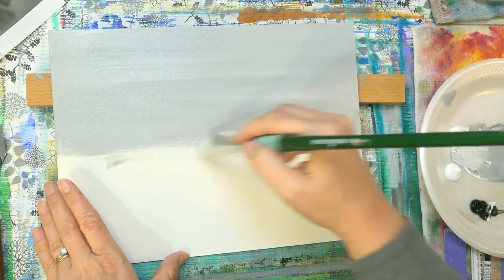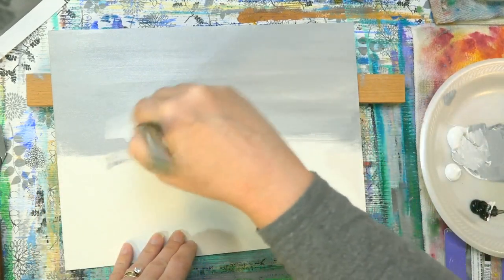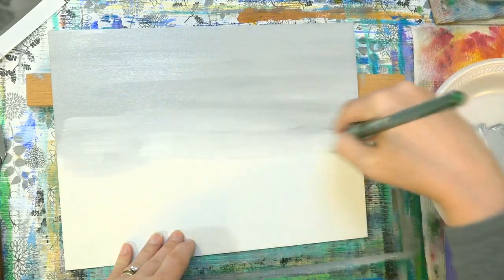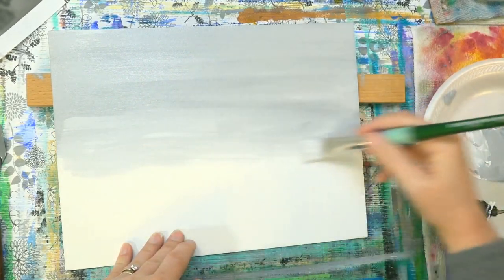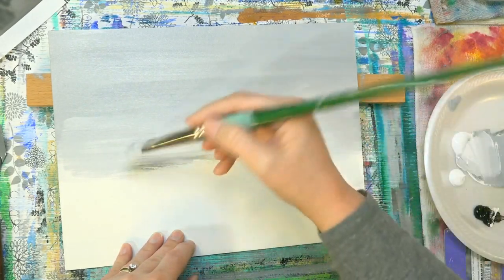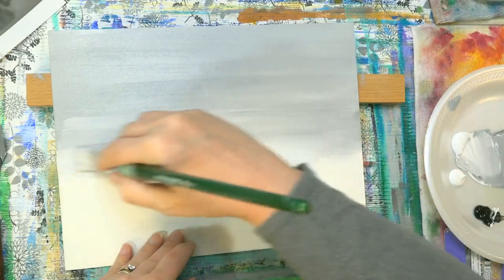Grabbing more white. I'm going to do more white kind of behind the buildings here, so I'm just going to add that while it's wet. Streak that in. I'm just using a large flat brush — it really doesn't have to be anything special.